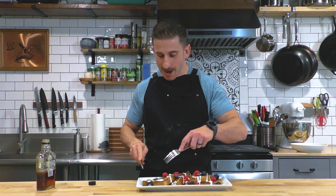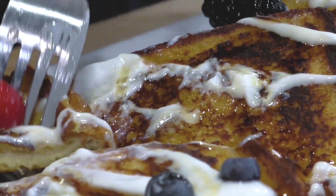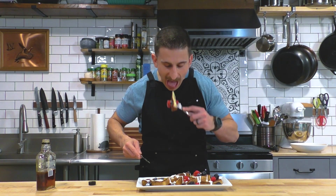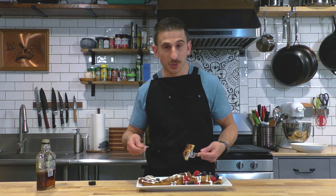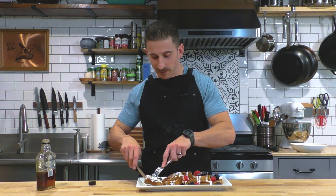That is absolutely delightful. French toast is definitely one of the top breakfast comfort foods, especially during the cold weather months. If you like butter on top, do butter — you could even put crème fraîche and powdered sugar — but this is just my favorite way to eat it.